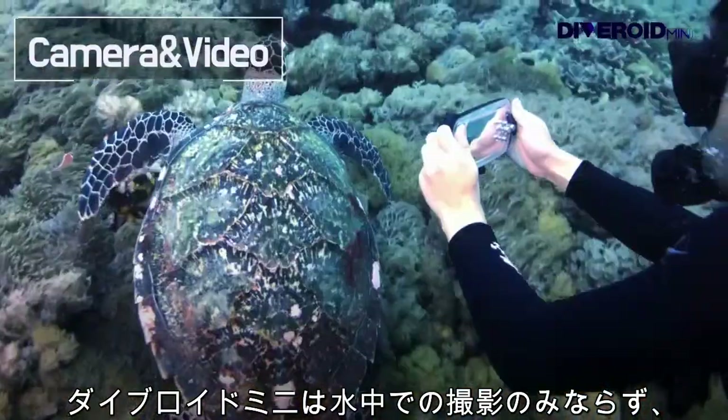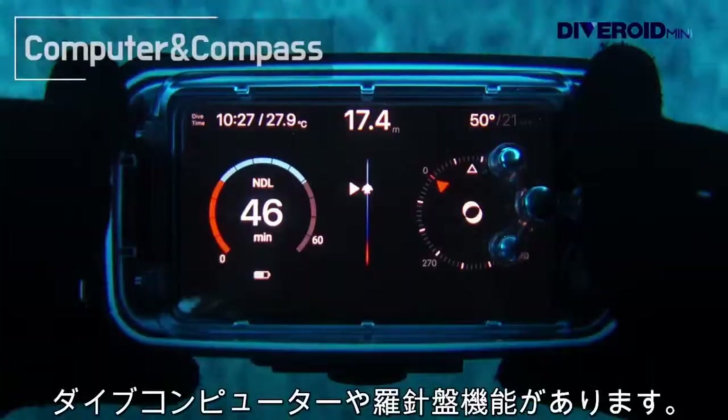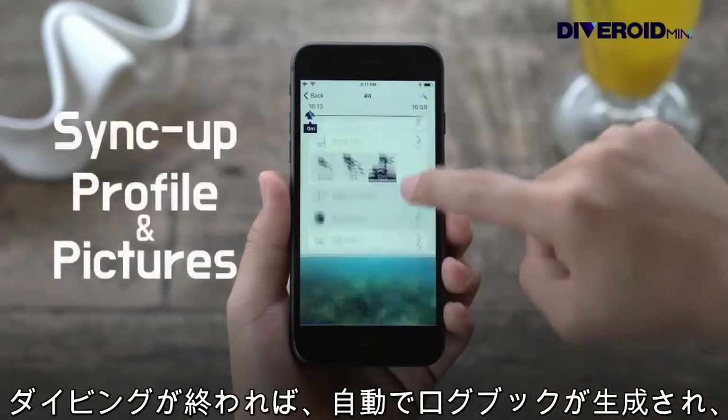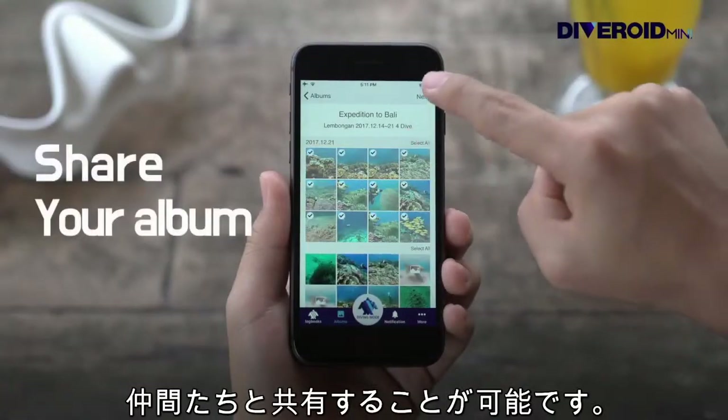Diveroid Mini makes your smartphone not only shoot photos and videos, but also function as a dive computer and compass. A logbook is created automatically after diving, and you can share it with your friends.